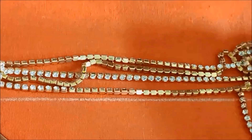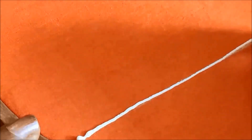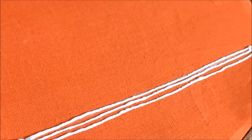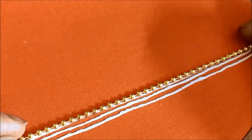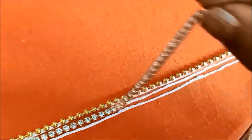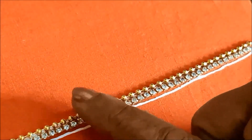I'd be using ball chain lace and also the stone lace. First I'd be applying three glue lines one after another, then sticking first with the chain ball lace, second with the stone lace, and again with the chain ball lace. This is a really beautiful and simple neckline which you can try on your old blouses to create a new designer blouse, or for new blouse designing. It looks simple and very easy to do.